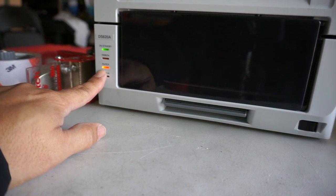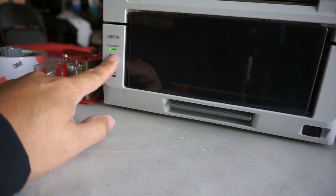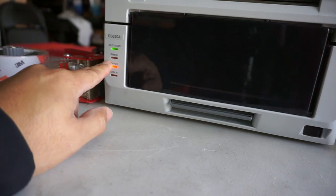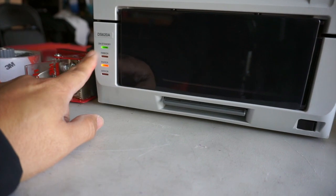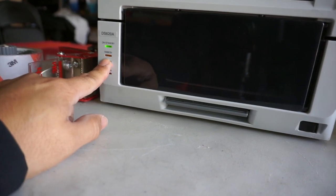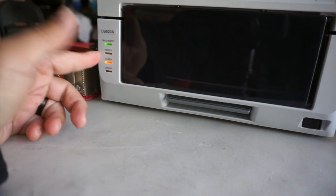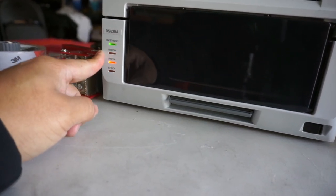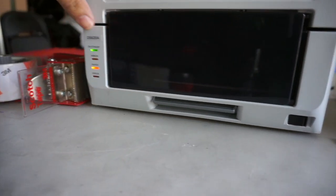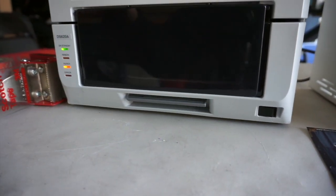We're getting this ribbon paper issue. I'm not quite sure what that means. The only thing I know is that when this blinks, it means the ribbon and paper is out. We've just replaced it — took the ribbon out and put in new ribbon, and also put new rolls in as far as the paper. So they're brand new in there, and I'm not sure why it's still happening, so we're gonna give them a call.